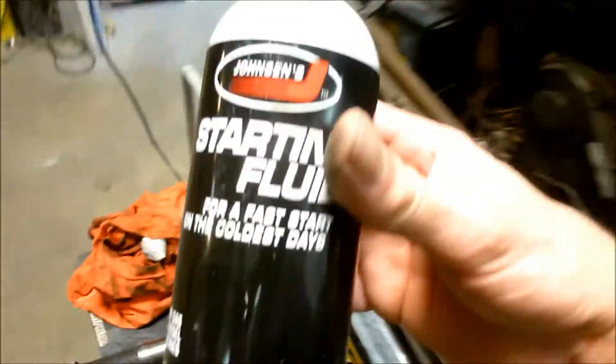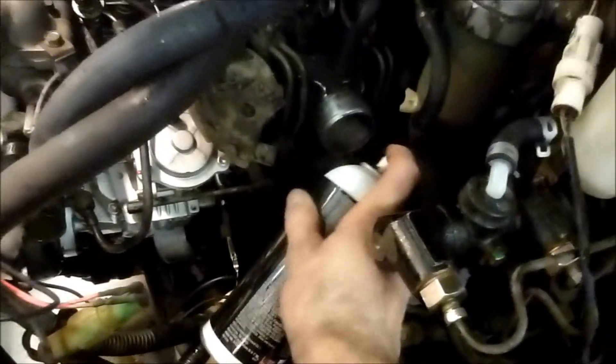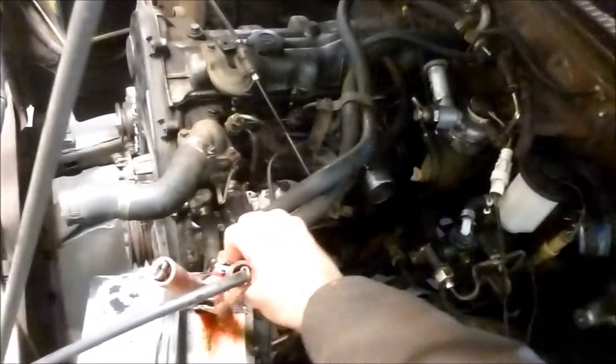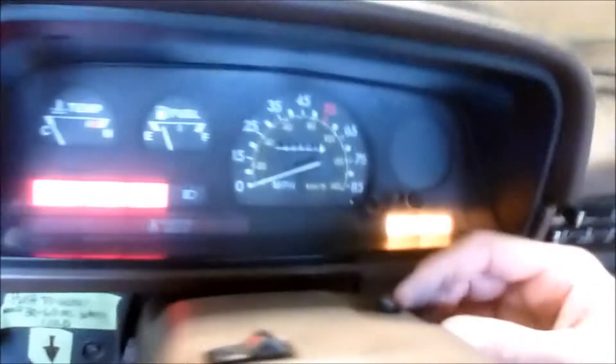Barney's not being very cooperative — we have ways of dealing with that. I'm going to take just a little bit of starting fluid and shoot it into the intake. I'll make sure the relay is open and let it glow one more time.